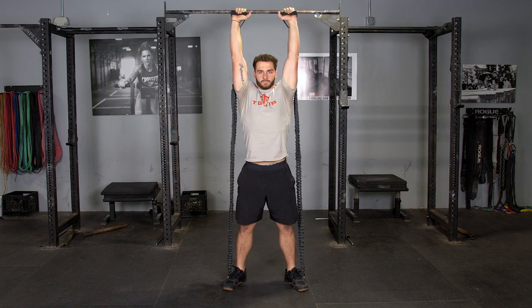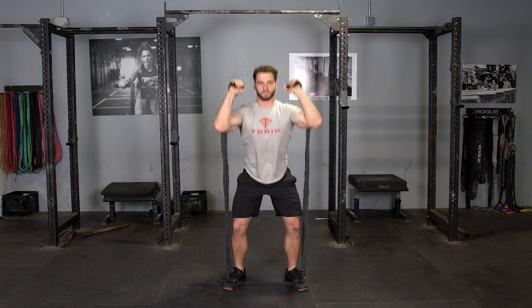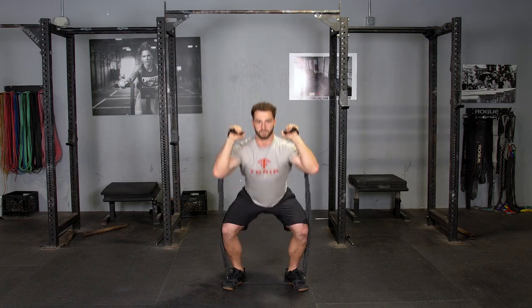Stand back up to the standing position and press the handles overhead. Return the handles to shoulder level and repeat the movements.